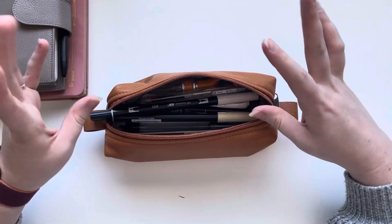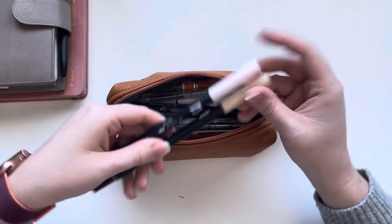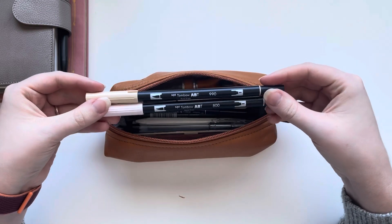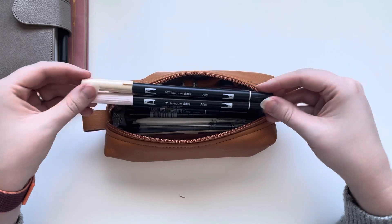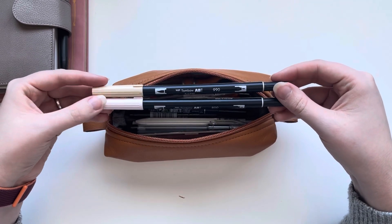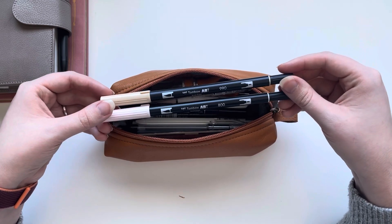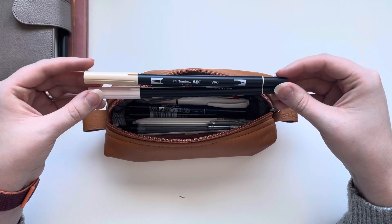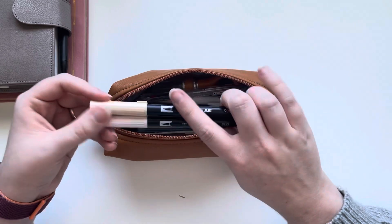I have just begun using the Tombows as highlighters. I currently have the color 800 and 990 in here. I don't know if I'm going to keep these in here forever. The Tombows are such a cult favorite but at the same time I kind of prefer my regular old highlighters because I do get a straight line, but I do love the neutral. So those are the two Tombows I have in here.